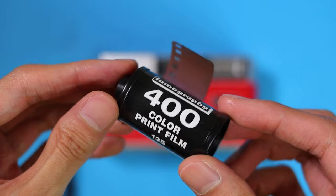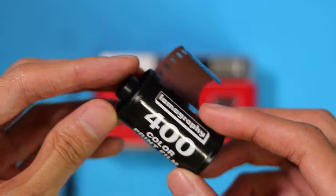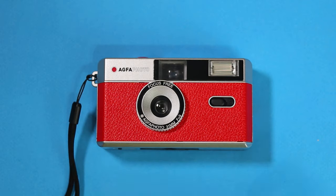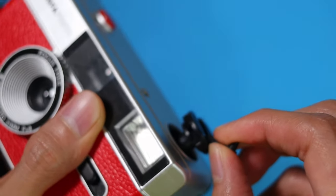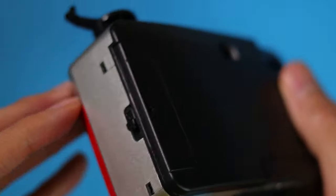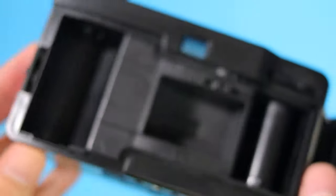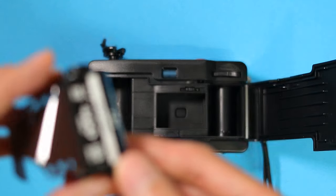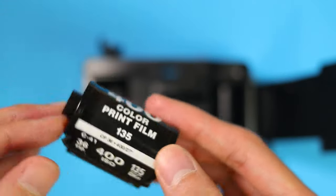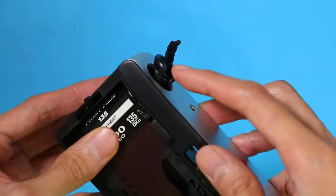The first time I used it, I loaded the camera with a roll of Lomography Color Negative 400 Film. To load it with film, pull the Film Rewind Crank out and open the back of the camera by pressing down on the lock. Next, put the film of your choice in the film chamber. I like to use film with 400 ISO and above, just so I'm sure that it can be used in most lighting conditions.